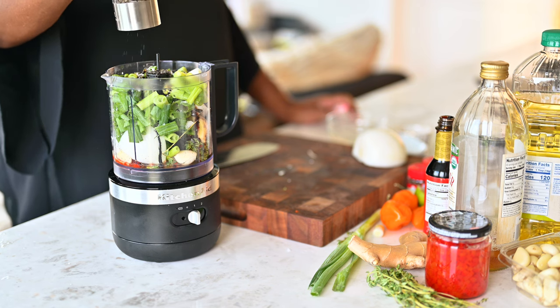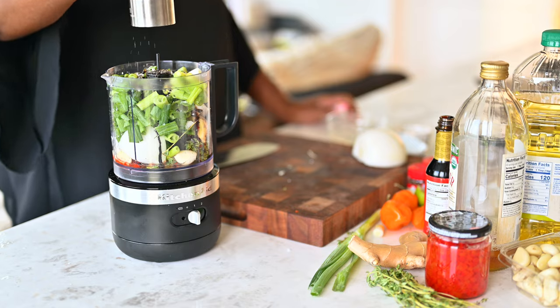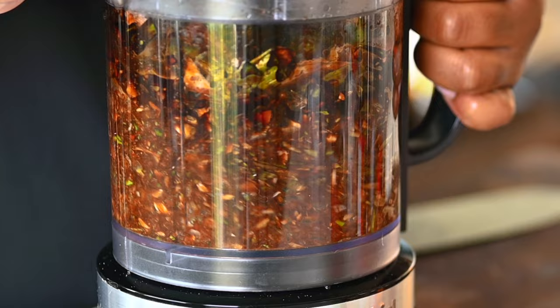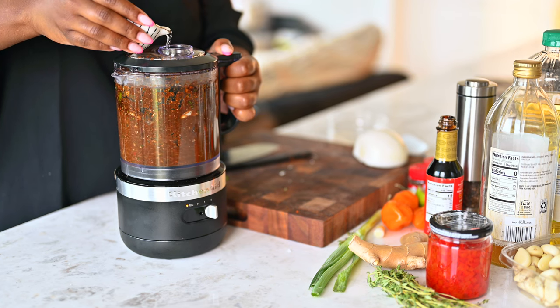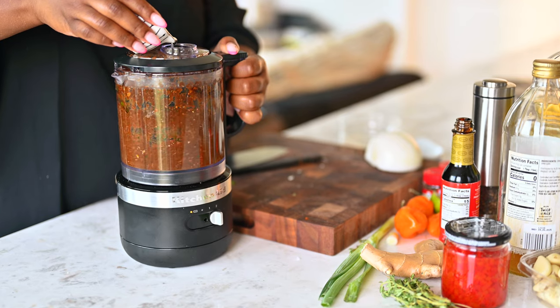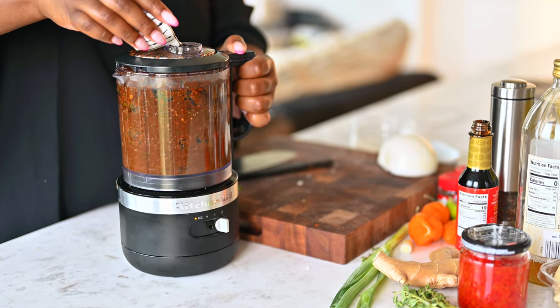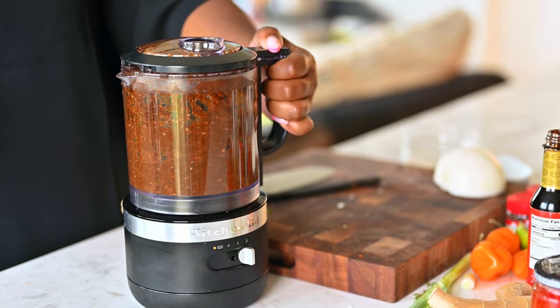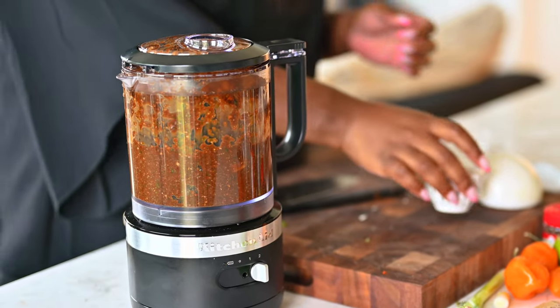All we do here is blend it up and make sure that it's chunky, so you want to pulse it more than you want to blend it. To thin it out just a little bit, drizzle in a quarter cup of water a little bit at a time — that just helps it thin out. And then it's ready to go on whatever you want it to go on.